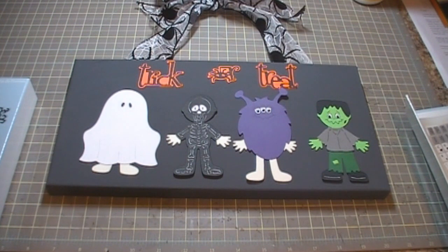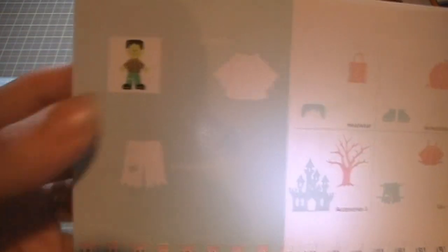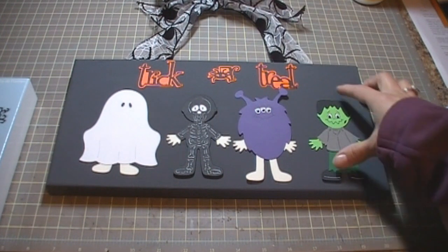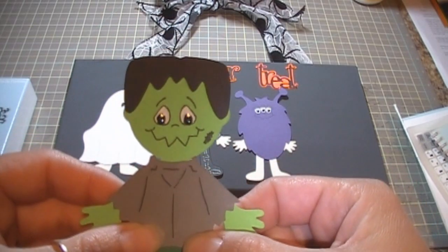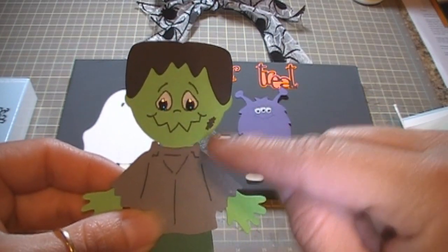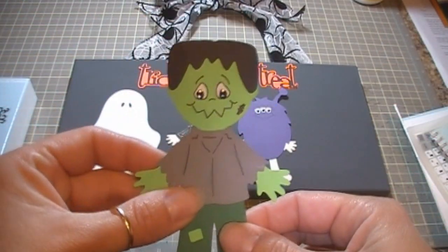And then of course I had my little Frankenstein because I had to make that face — I thought it was so cute with those Monster Mash Peachy Keen stamps, I love them. He's on page 52. Let me give you a close-up because he's so adorable — look at him. I put some glossy accents on his little eyes and added some little stitching on his face. I think he's super cute.